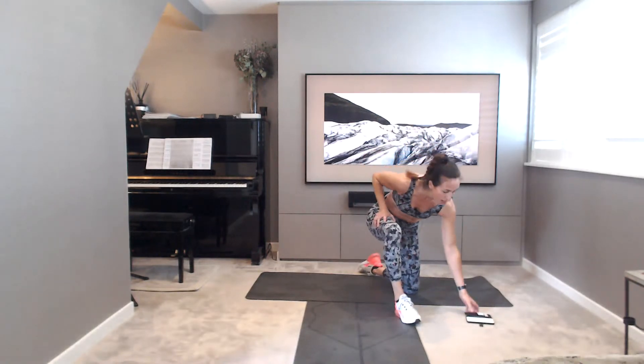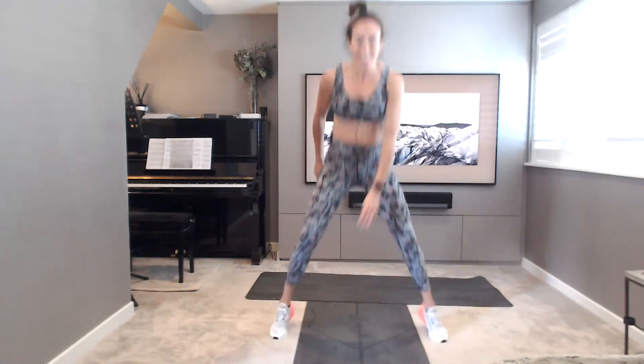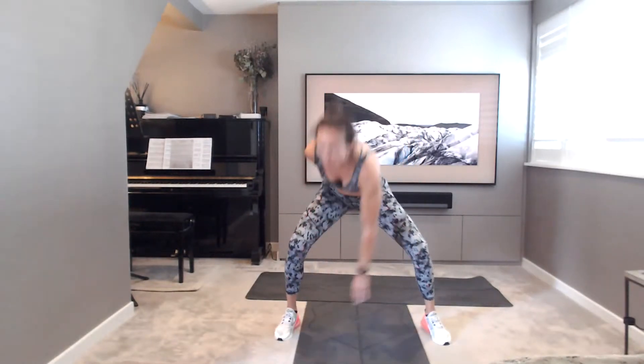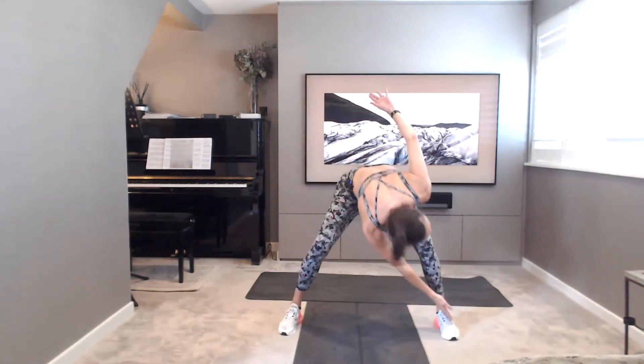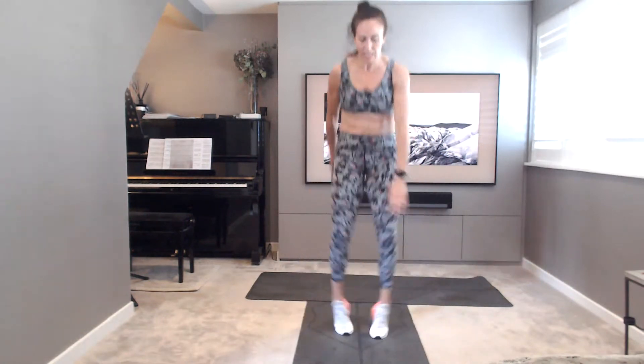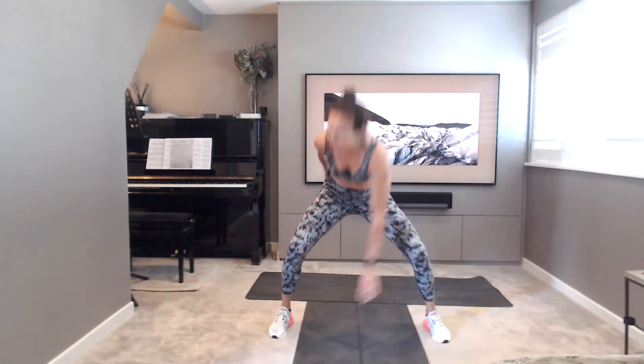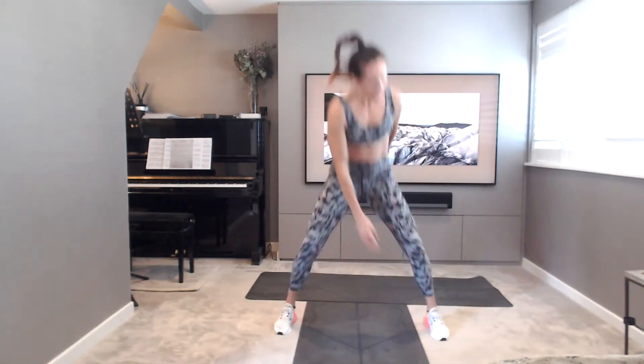Coming up. In and out squat jumps, twist to toe tap. Out, twist, in, out. Ready? Big breath in and out, let's go. Nice and light on those feet, almost silently jumping the feet in and out. Nice twist. 15, 14, 12, 10, 8, 6, 5, 4, 3, 2, 1. Well done.